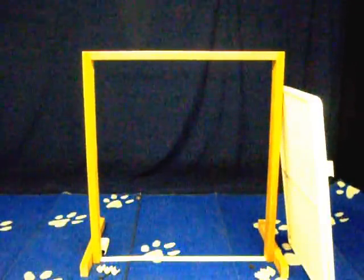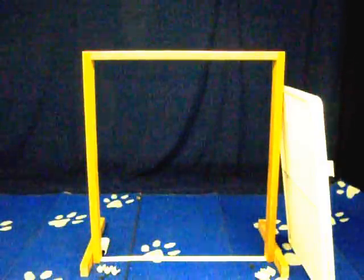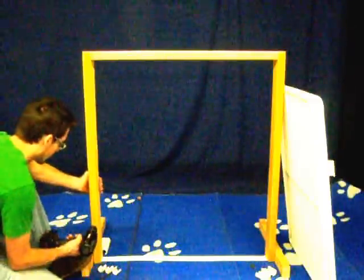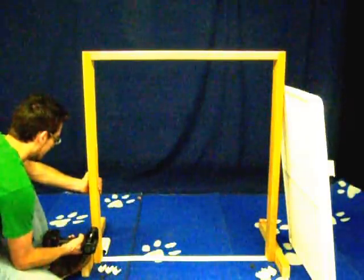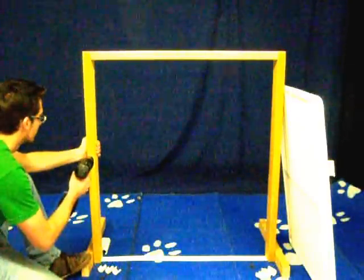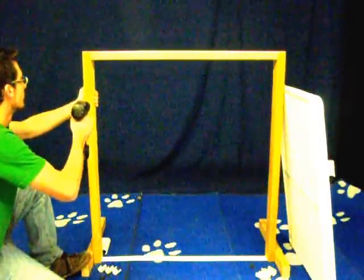Rover Company tall cat and dog assembly video. The doorway kit comes with two panels, a handle, three short clasps, three long clasps and wood screws, and then six mounting clips.